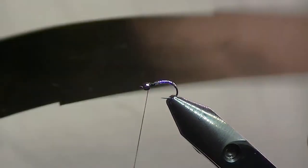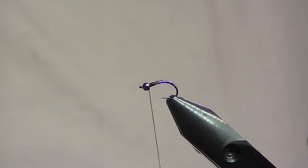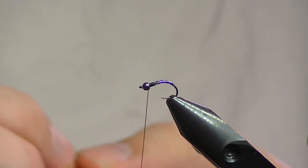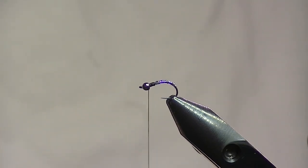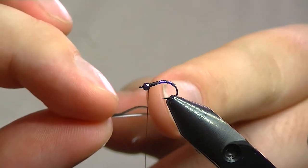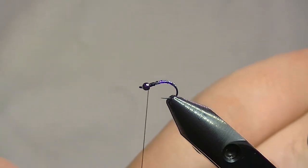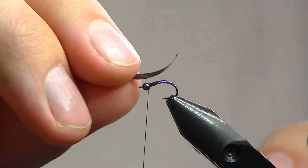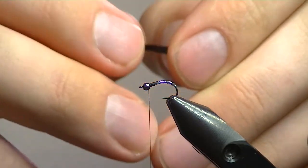I've just got black thin skin. You can use whatever you want — you can even use clear — but I like black. Just trim off a small section. When tying in thin skin, especially black, when you peel it off the backing, the side that was touching the backing is the side they print or color the thin skin material on. So that side that came off the backing I want facing up when I tie it in, so when I pull it over it's going to be facing down into the dubbing and has less of a chance of wearing off.